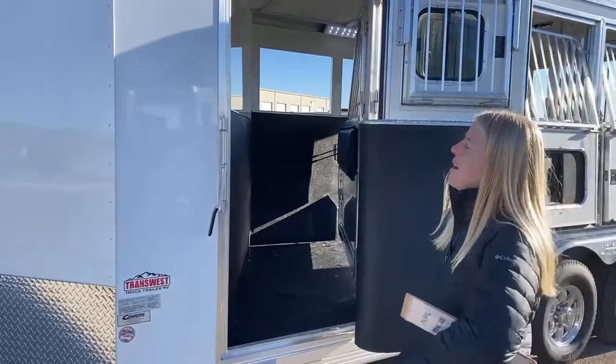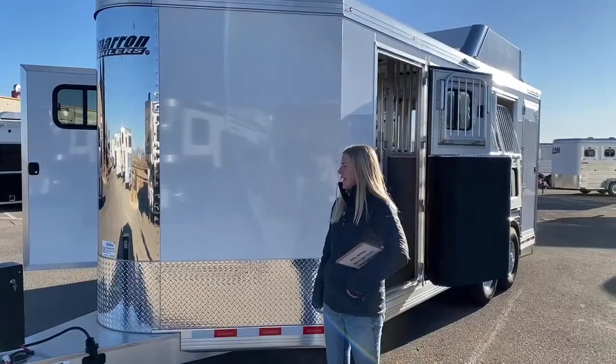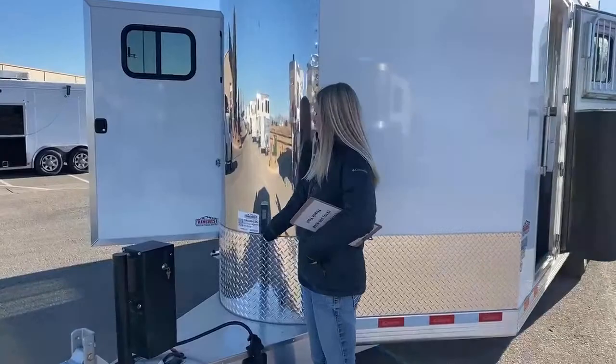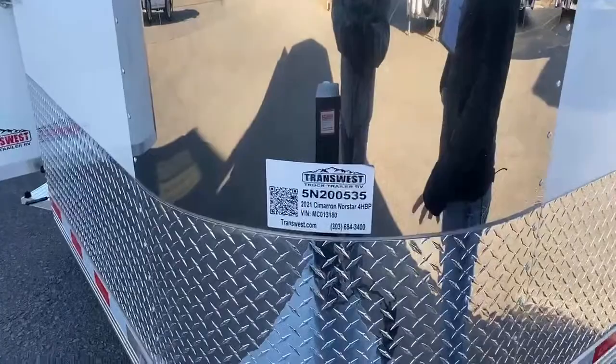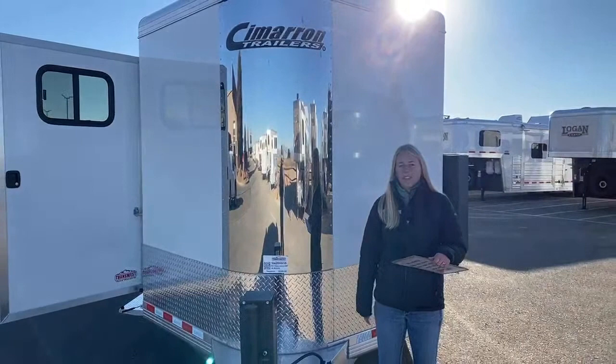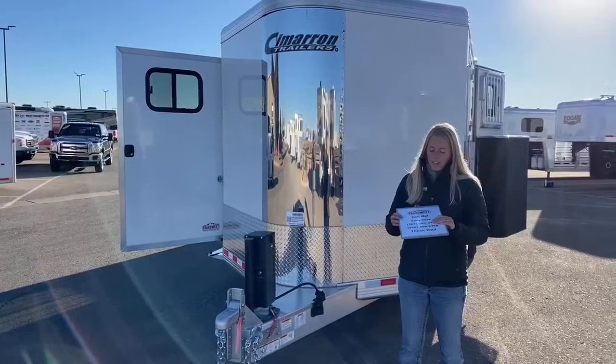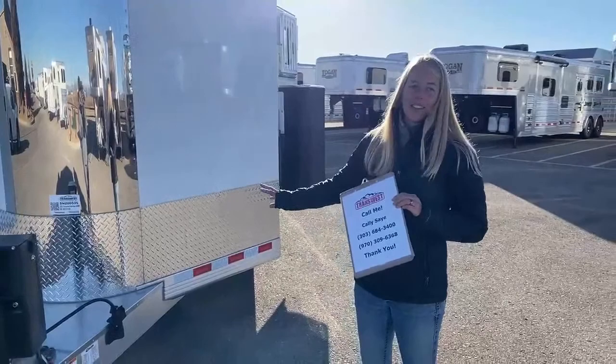So I know everybody loves this trailer. If you loved it but couldn't justify the price at the beginning, it has been recently reduced and we are looking to send it to its new home. If you want to find this one online, you can search the stock number at transwest.com — it is 5N200535. It is a 2021 Cimarron Northstar four-horse bumper pole. Whoever ends up with this trailer is just going to be so over the moon with all the features we added on it. If you have any questions, you can always call or text me at 970-309-6368. Thanks for checking out this really cool Cimarron — we'll see you next time.